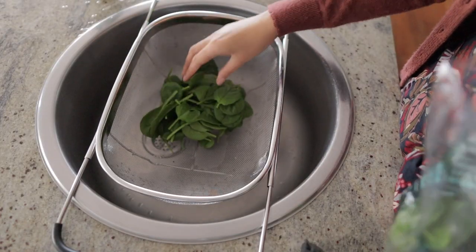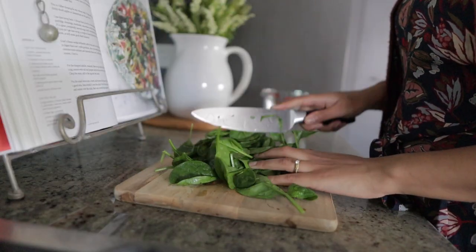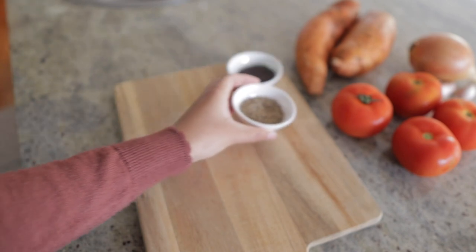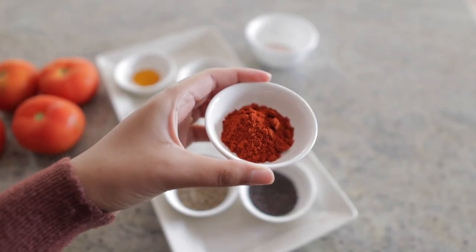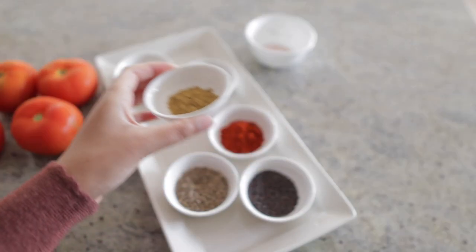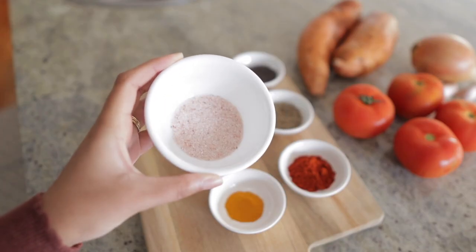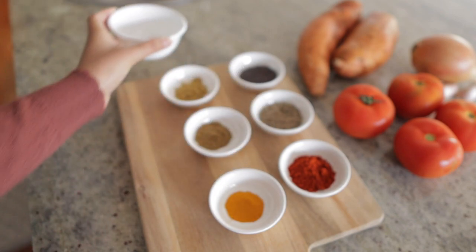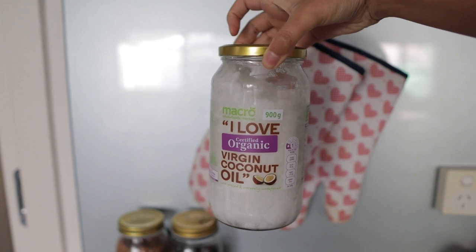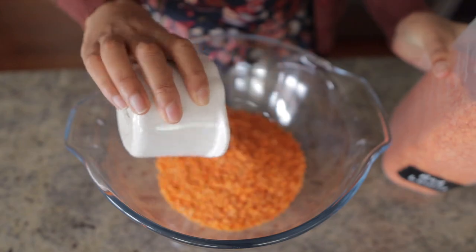Two large handfuls of baby spinach, washed and roughly chopped. Two teaspoons of whole black mustard seeds, two teaspoons of cumin seeds, two teaspoons of chili powder, half a teaspoon each of turmeric powder, coriander powder and garam masala, three teaspoons of salt — here I'm using pink Himalayan salt — and finally a tablespoon of cooking oil of your choice. Today I'll be using some coconut oil.